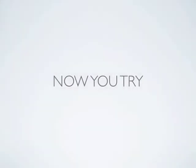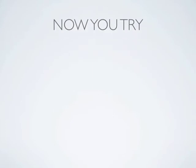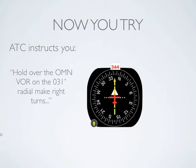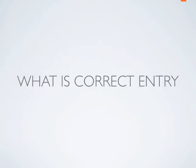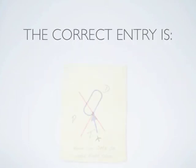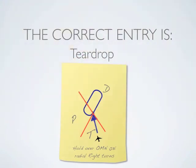Now, you try. ATC gives you the following clearance: Hold over the Ormond VOR on the 031 degree radial. Make right turns. Your current bearing to the fix is 344 degrees. Pause the video now to figure out the correct entry. Back? Good! The correct entry is a teardrop, as you can see in this illustration.